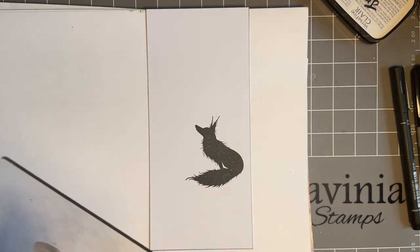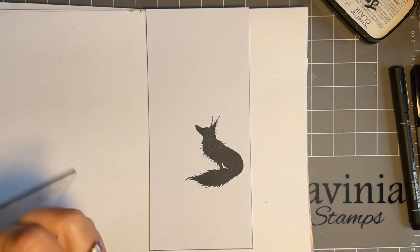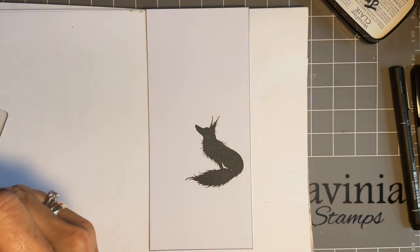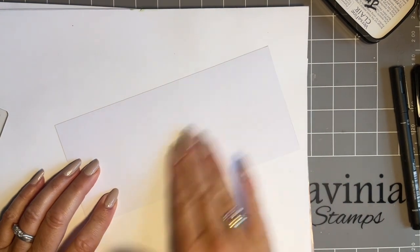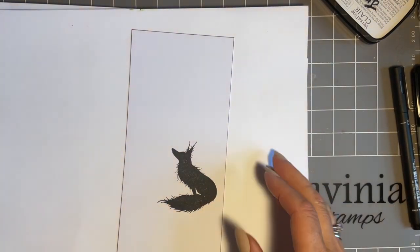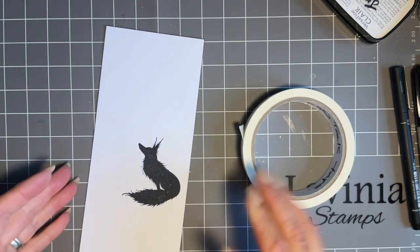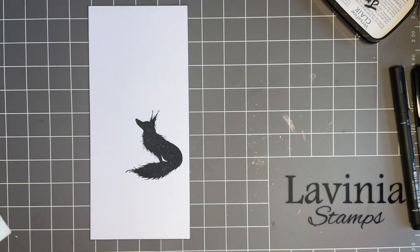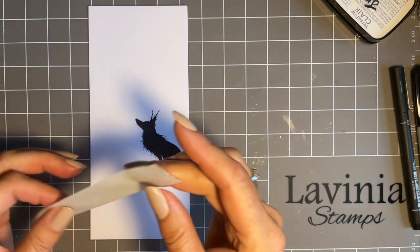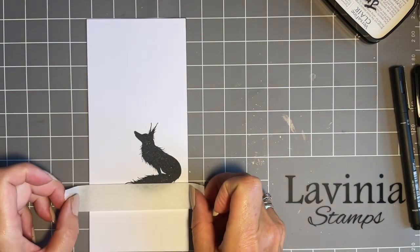I'm just going to give that a quick wipe with a damp cloth, and then my Inky Binky to clean Rufus before I put him back on his carrier sheet. I'll turn him over and give him a bit of a blot. Then I'm going to put my tape on. A few of you asked — Lavinia now sells low-tack tape, and I can show you it is low tack. It's fabulous — I don't need to put it on my clothes to take any tackiness off, it's perfect as it is.